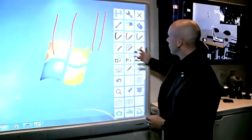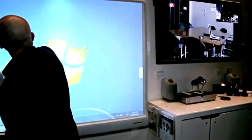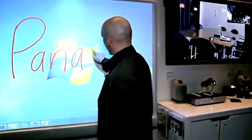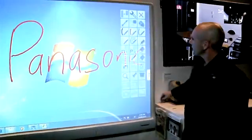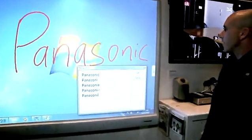You can also use character recognition technology. So I can quickly and easily change my handwriting into characters.